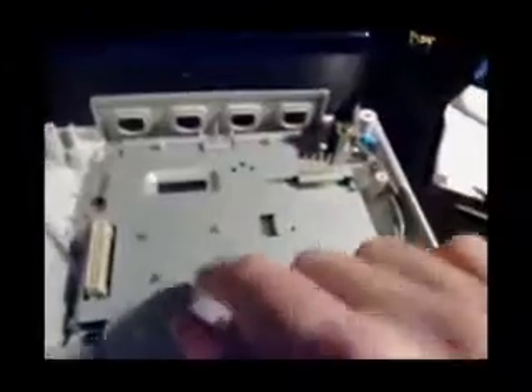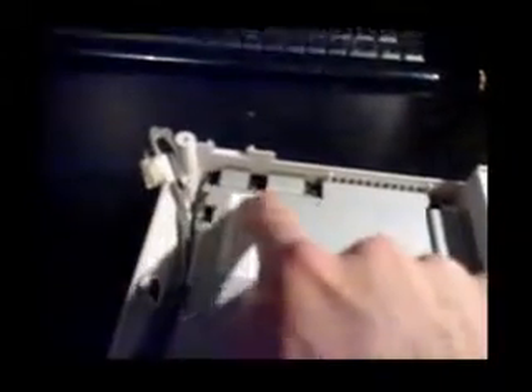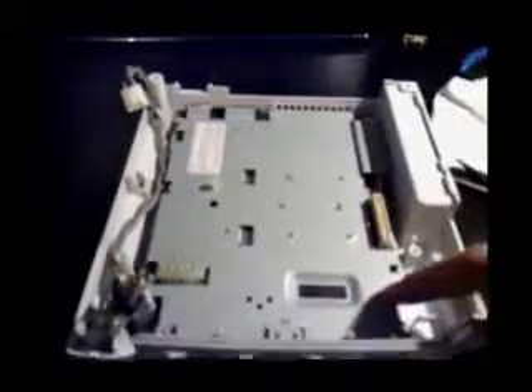We've got to remove the RF shielding now. It's easy — around the edge you'll see black screws. Take note: this screw is silver, and the rest are black screws here, here, here, here, here. Pretty much just all around the edge. Just remember which are silver and which are black. Once that's off, we'll show you the motherboard.